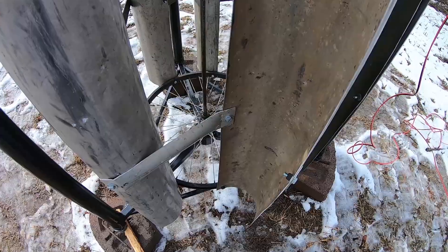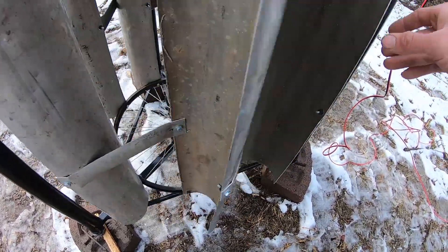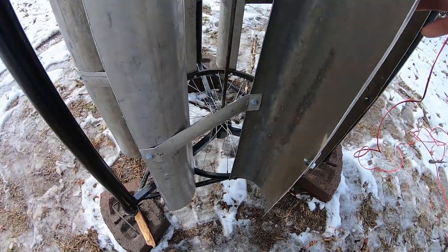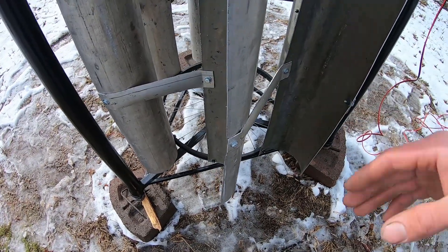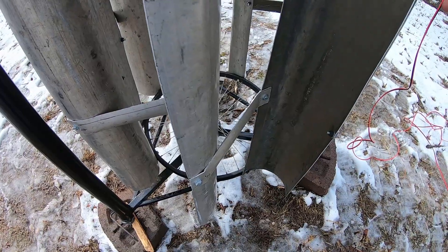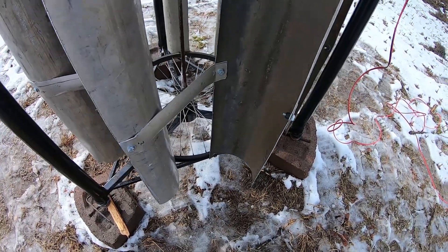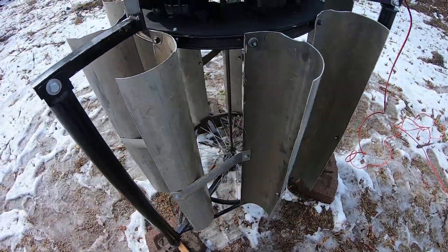These are spinning on and mounted to bicycle wheels. These are pretty easily found for free — ask around, I'm sure you'll find some. What I have are just from one child-sized bike. The further out you go with the fins, the more torque you'll be able to put against the magnets and coils. But chances are the slower it'll spin and the more energy it'll take to get it moving because the heavier it's going to be, so you have to come up with these compromises on your own.